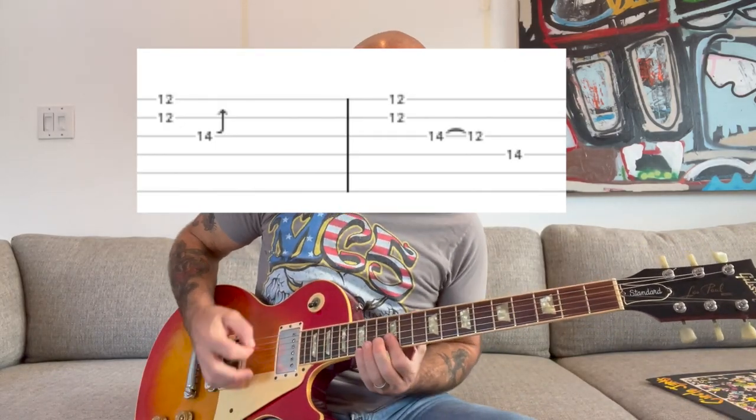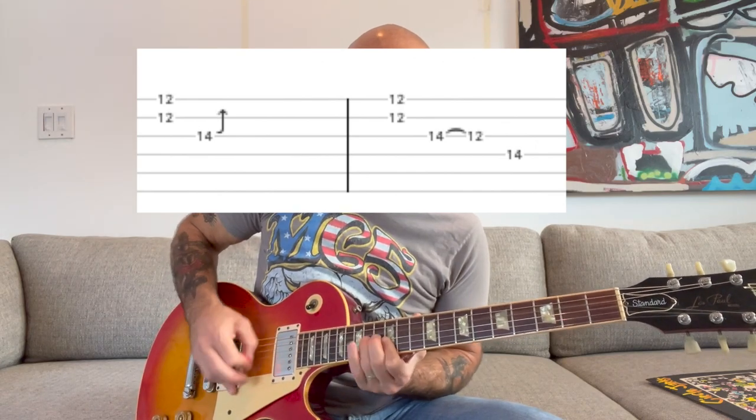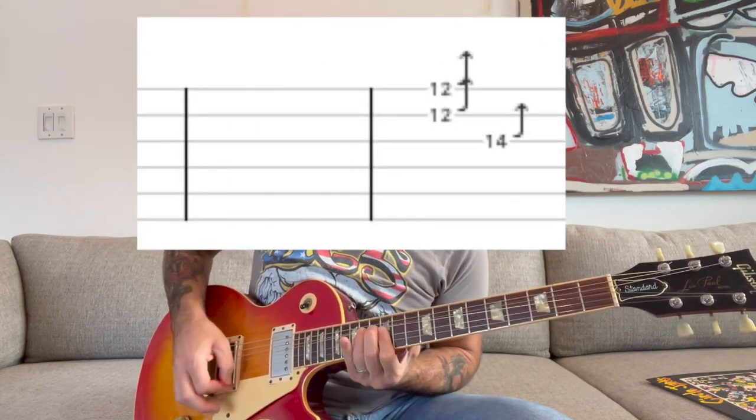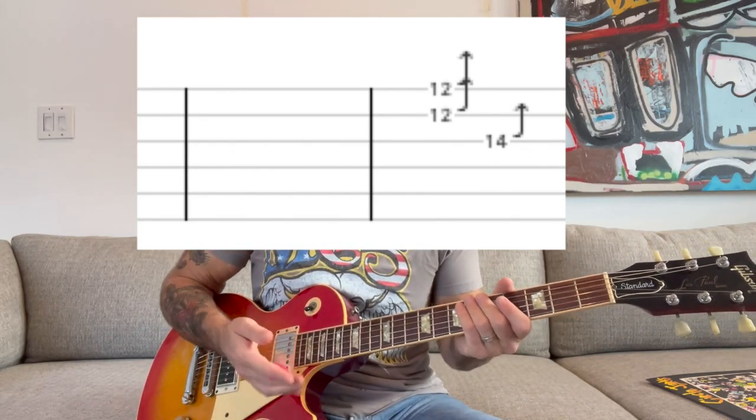You're going to kind of play these parts — those three elements mix together. And you can kind of ad-lib, listen to the record, and see how it sounds and mess around with it.